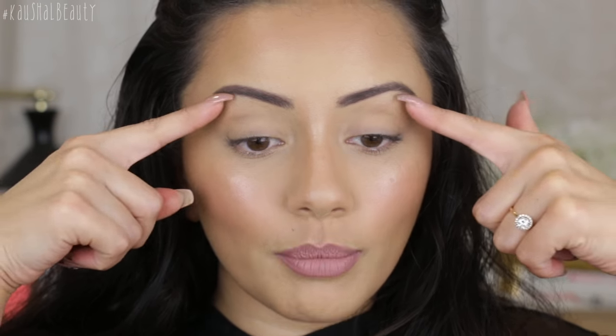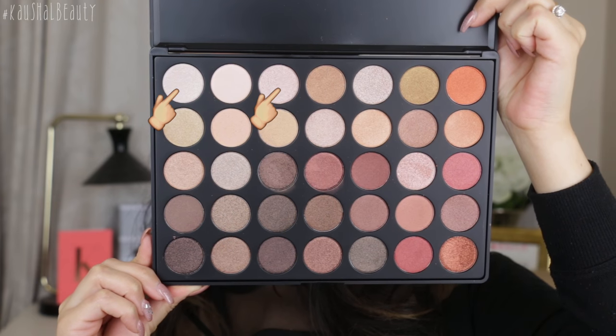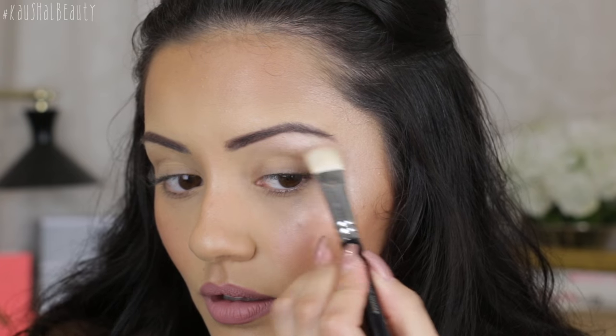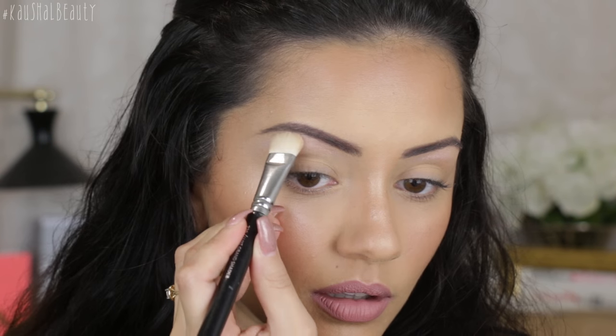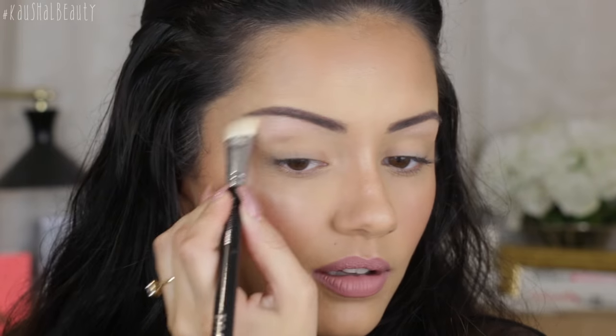I've brought you guys in closer so you can see exactly what I'm doing. If you know my channel you'll know I love working from top to bottom with eyeshadows, so I'm taking a mixture of two shades and applying them to my brow bone as a highlight. They are applying really nicely — so far I'm impressed. There isn't much fallout on the palette itself, which means the pans are going to last longer. Now I'm going to build up the crease using the 35O palette's matte shades to blend out the crease area and transition shade.